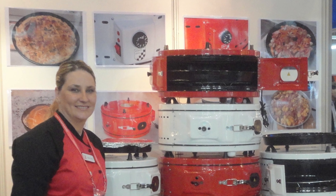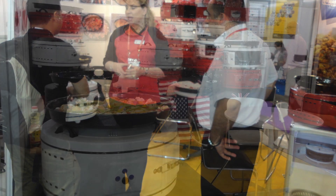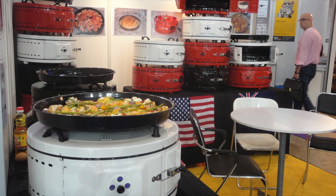In 2014 at the Singapore FHA trade fair, we proudly showcased our portable electric ovens to the commercial and domestic divisions. We had a lot of interest and we even did some cooking.